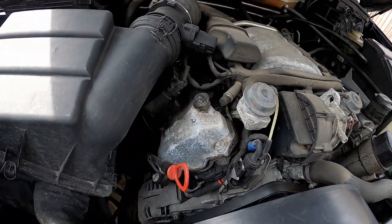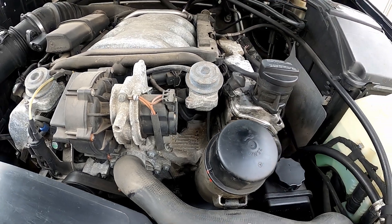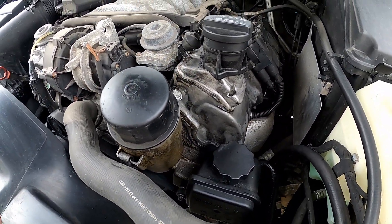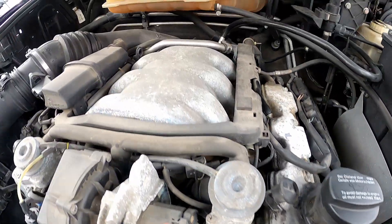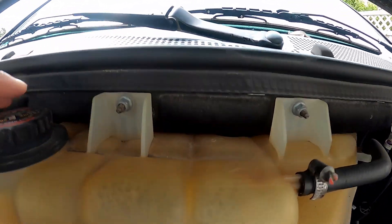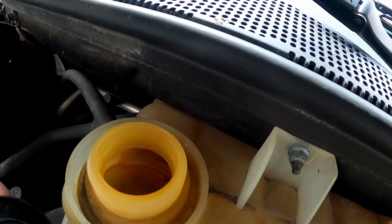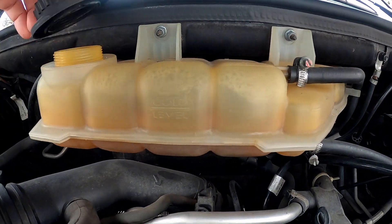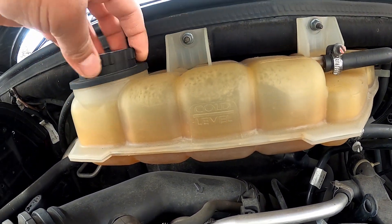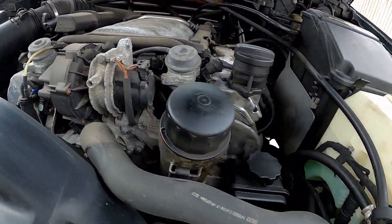Let me show you the engine bay quickly. It needs a lot of attention — leaking from the valve seals quite badly. I've got those on order. Once they come in we'll clean up the engine and do the seals. Today we're going to change the oil and Sea Foam the old oil out so it gets a bit cleaner. There's also an oil leak here, and the coolant doesn't look great — it looks like we're running on distilled water. I've got the Mercedes-Benz recommended coolant on order, so once that comes in we'll flush it out.